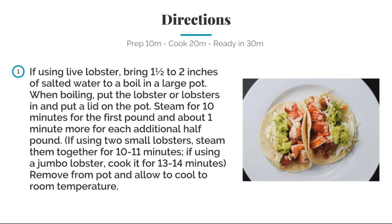If you're using live lobster, bring one and a half to two inches of soda water to a boil in a large pot. When boiling, put the lobster or lobsters in and put a lid on the pot. Steam for about 10 minutes for the first pound and about one minute for each additional half a pound. If you're using two small lobsters, steam them together for 10 to 11 minutes, and if you're using a large lobster, cook it for 13 to 14 minutes. Remove from the pot and allow it to cool at room temperature.